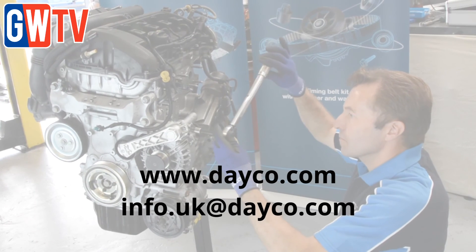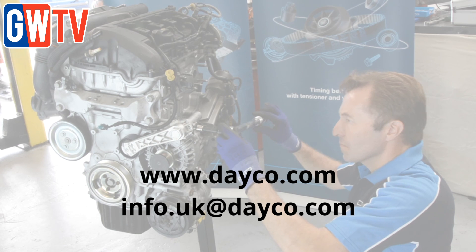For further information, visit Deco.com or email info.uk@Deco.com.